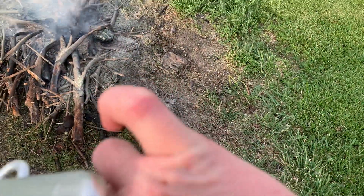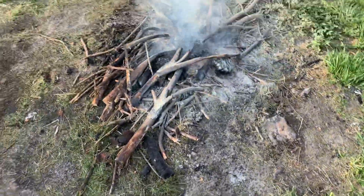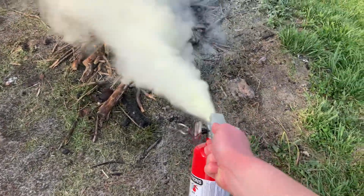Never a good idea to use one of these if you have a cut on your finger — that actually stung. I'm gonna finish this off.